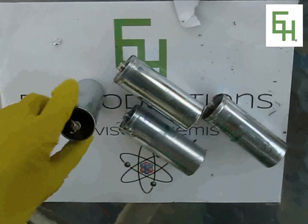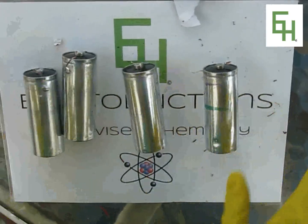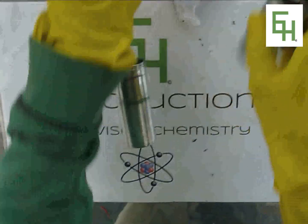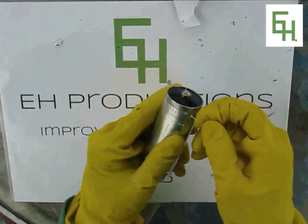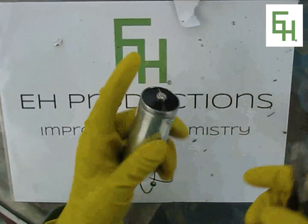Inside here we have four of these rods. So what we're going to do is open one of them. We're going to take this wire off first. This is copper, by the way, and this is zinc.